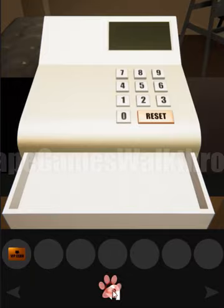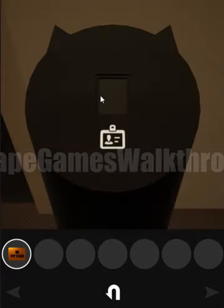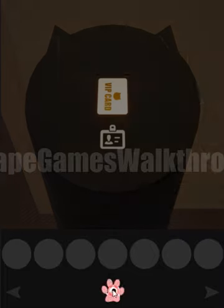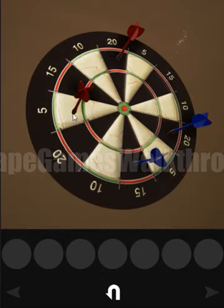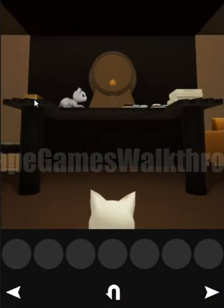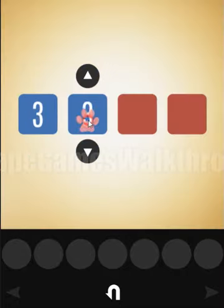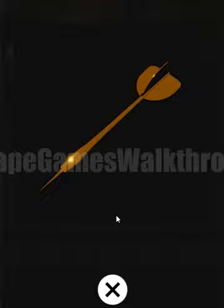Now let's go to the VIP room and open it. It's opened — let's go inside. We can see the red dots have a score of 25 and the blue dots have a score of 35. This is the hint to enter the box: blue 35 and red 25. Here we've got the dart!